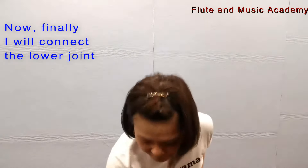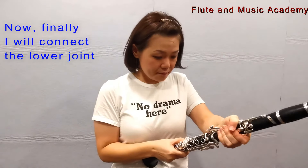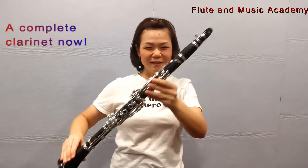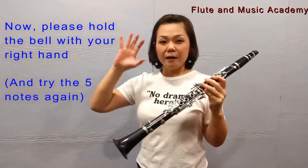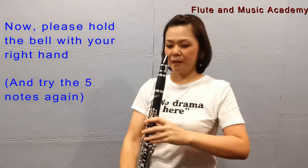Now, finally, I'll connect the lower joint. Okay, so it's a complete clarinet now. Please hold the bell with your right hand.